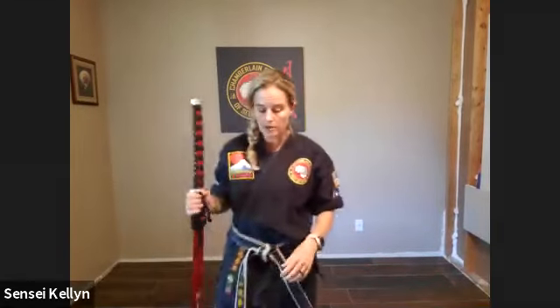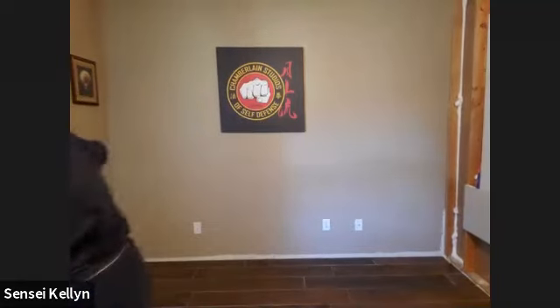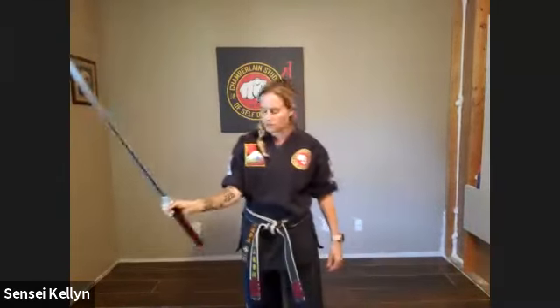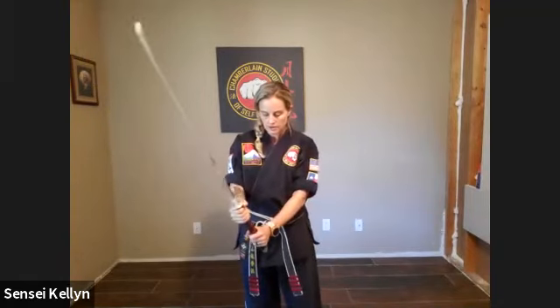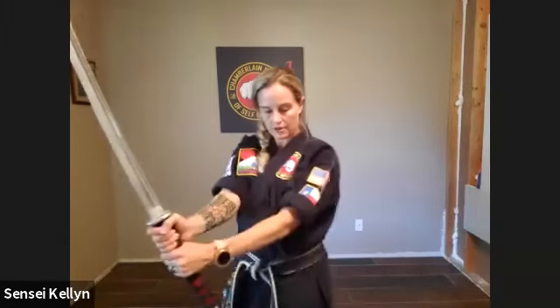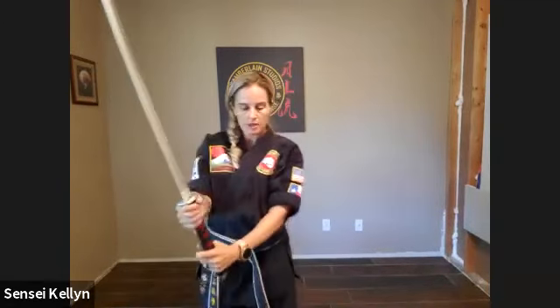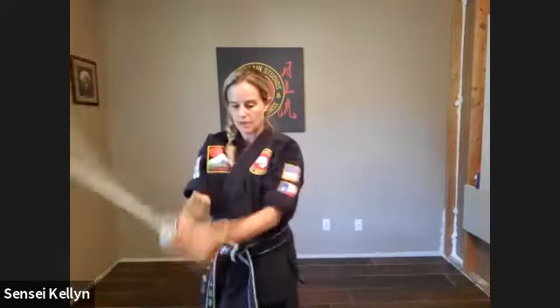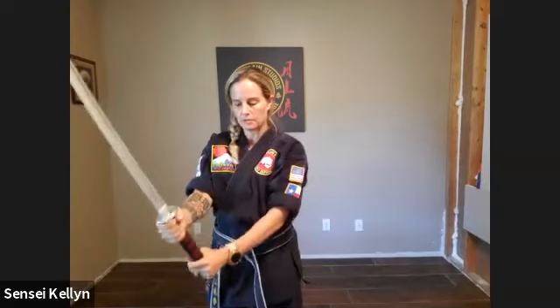So we are going to start — when you hold your weapon, pretend like you have a guard on it. One hand goes up underneath the guard, and the other hand is separated underneath it. They're not together, they're separate, because you have to be able to push and pull your hands. You can't have them together because you don't have as much control, so separate.